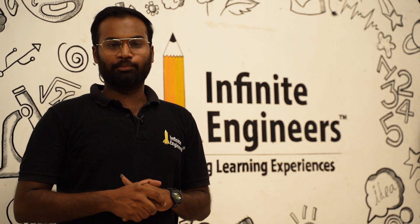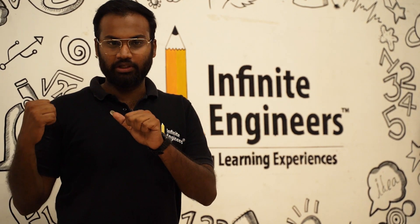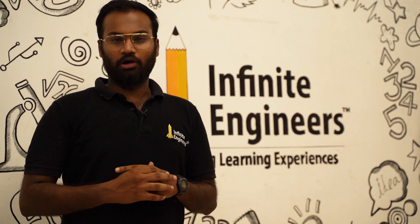Hi guys, we are going to talk about dry ice experiments. That is why there are all materials. So first, we will talk about dry ice in hot water.